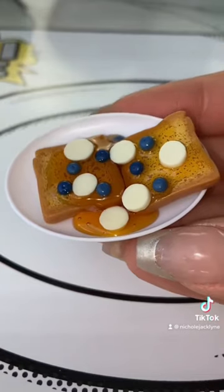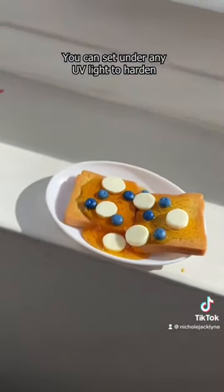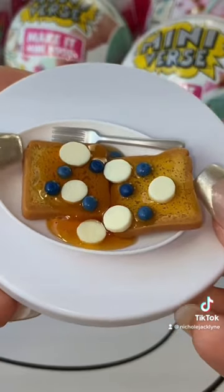Okay, now we're going to put the french toast in the direct sunlight for five to ten minutes so it can fully harden. Okay, it's been 15 minutes and now it is all ready.